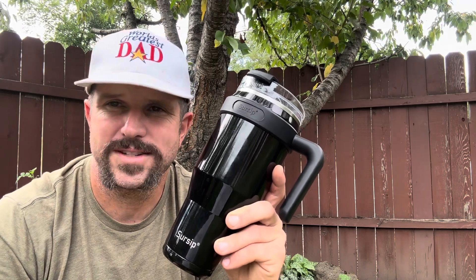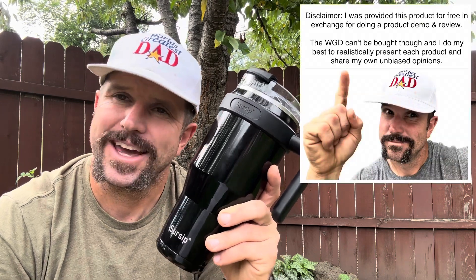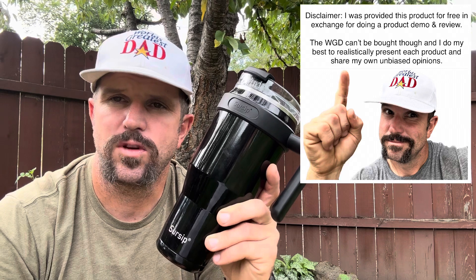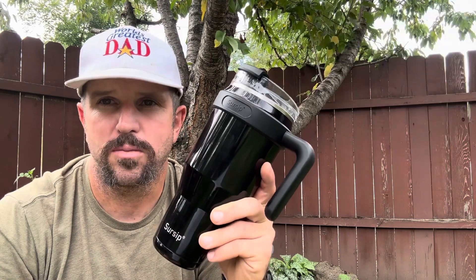Before you go, I want to take care of some legalities and let you know that the Sursip company reached out to me about a month ago and asked if they could send me this product for free in exchange for doing a video review. With that being said, all the opinions expressed in this video were my own, based on my own usage of the product.